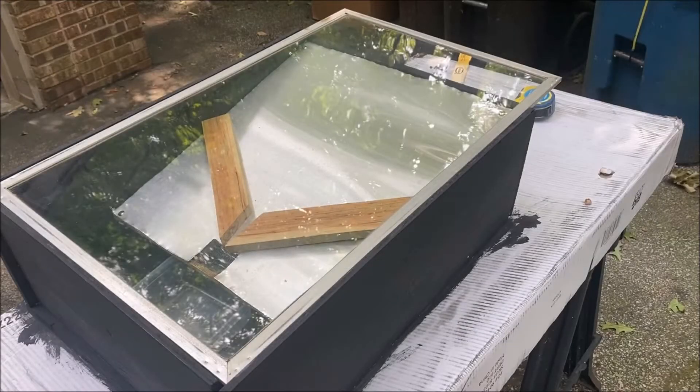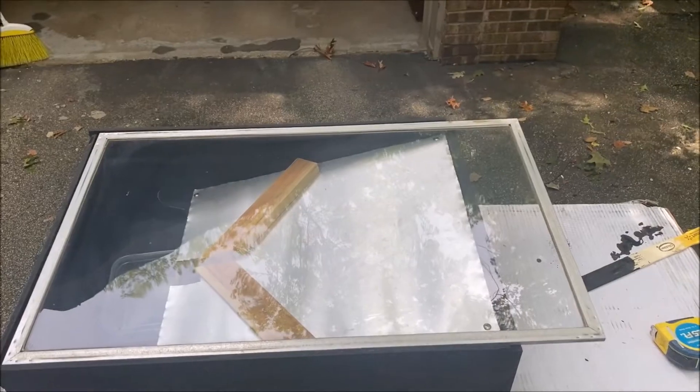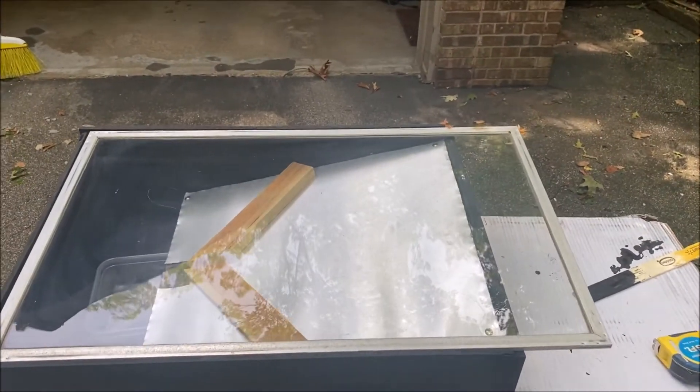If you're a beekeeper, you probably have lots of beeswax that accumulates through the year that you toss into a bucket or other container. And then you render this on a stove or a crock pot to clean your wax. I always end up making a mess, so I built a solar wax melting box to do this for me.